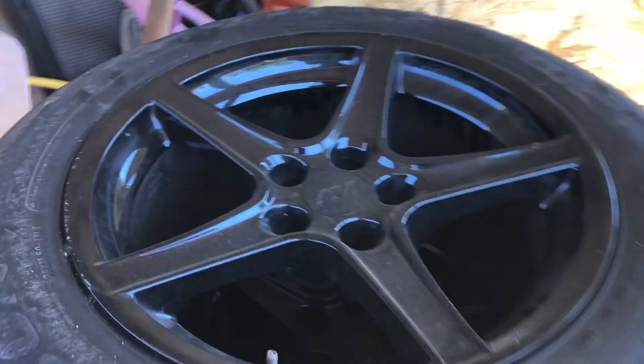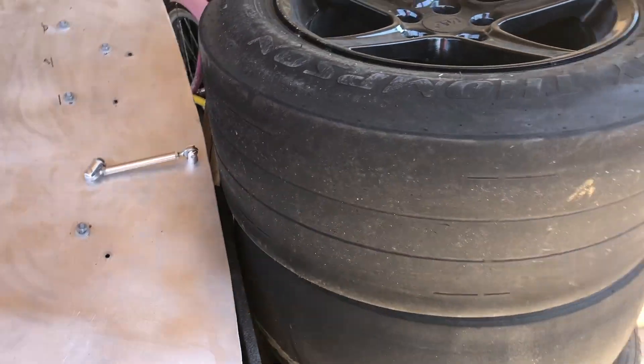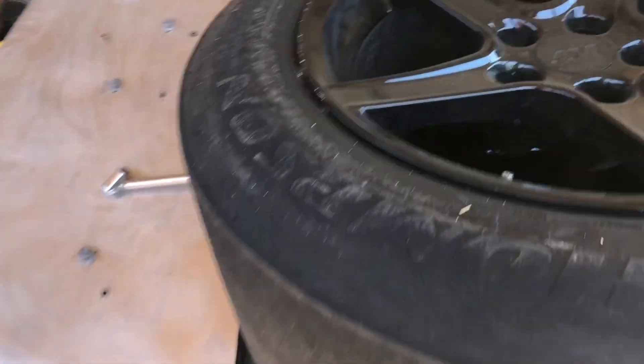I've got some 17s that I normally run — let me show you guys. These are my 17s with the Mickey Thompson Street R's on there. Should I run these or should I put the Welds on the rear? Let me know in the comments.